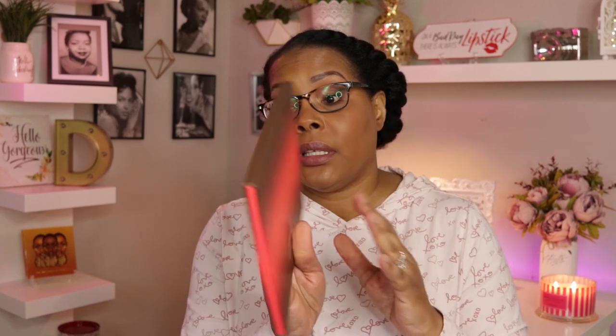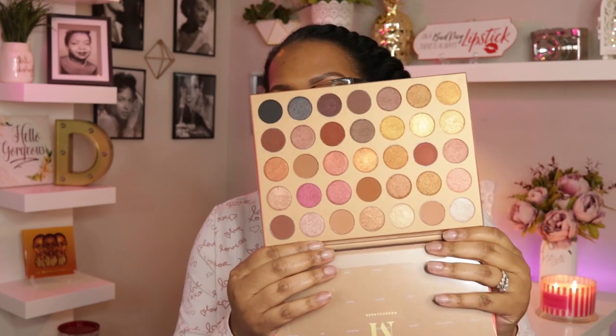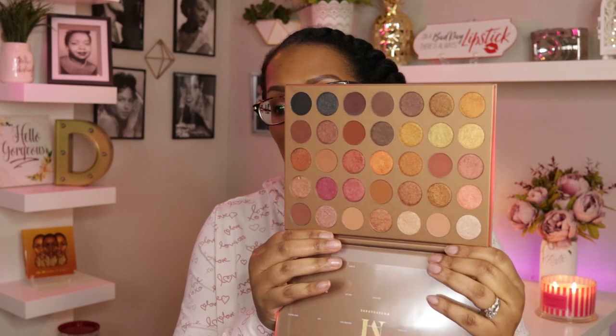I wanted to pick this palette up because the packaging is completely amazing and different from their black packaging. When you open it up — and I have already taped the names to the top — it screams bronzy summer gorgeousness. I just knew the colors are right up my alley and it was something I would get a lot of use out of.